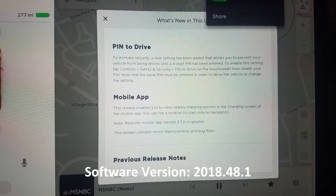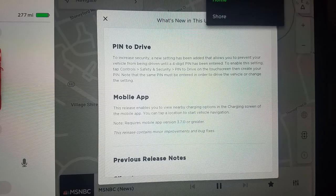I just received update 2018.48.1 and it looks like it has two new features. The first is a pin to drive — you can enable a security pin that would require you to enter it before being able to put the car in drive or reverse. The second feature is an enhancement to the mobile app that allows you to see nearby superchargers or public chargers, with the ability to quickly navigate to either of them, and it also shows you how many stalls are open within the superchargers. So let's take a look at them.